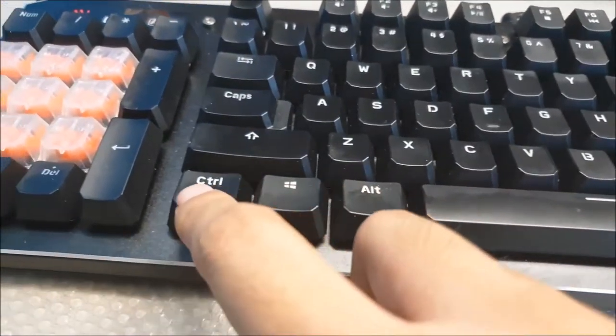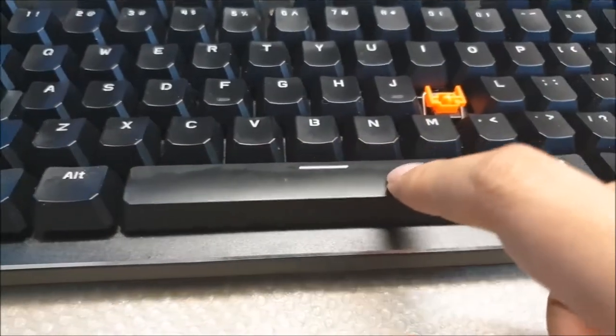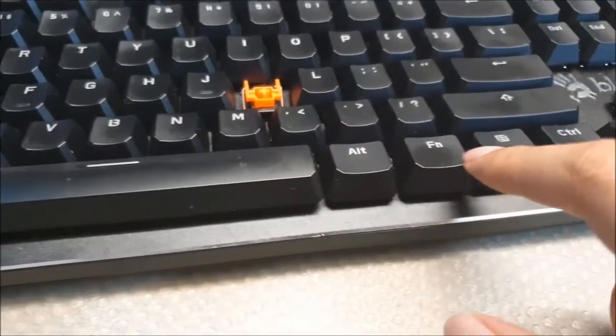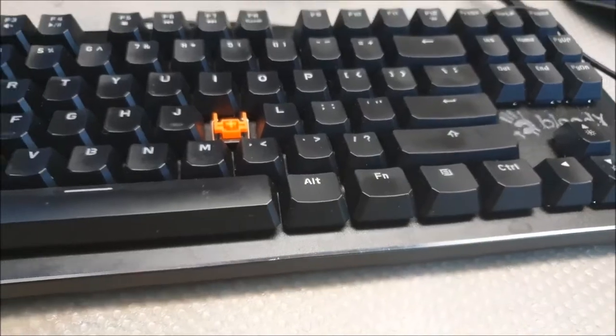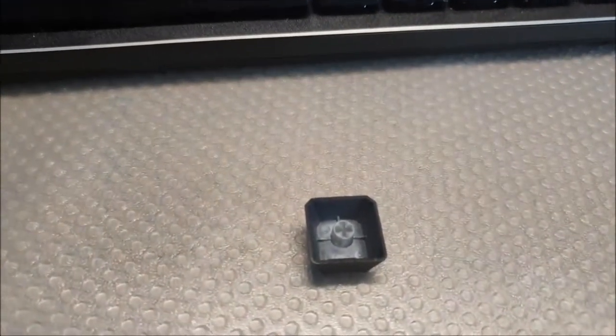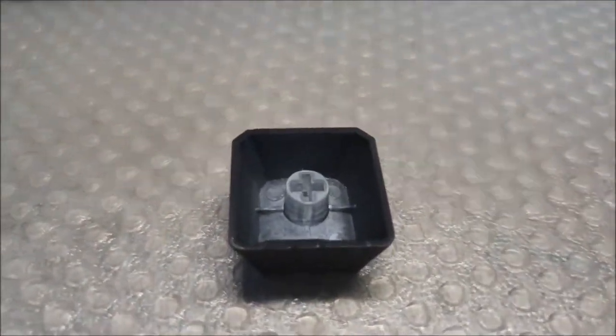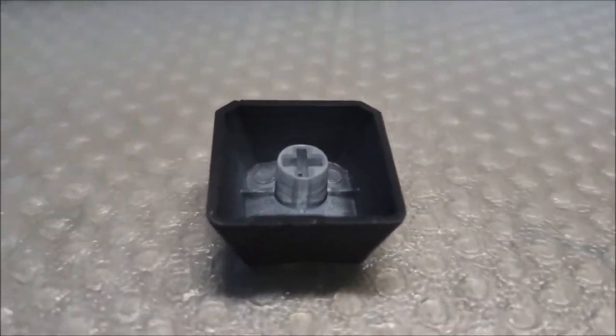Part of me wanted higher quality keycaps, but then again the K70 MK2 with white PBT caps goes for $170 and I don't think that one has optical switches. So I guess it comes down to how much you value optical switches and whether they actually cost more to make.